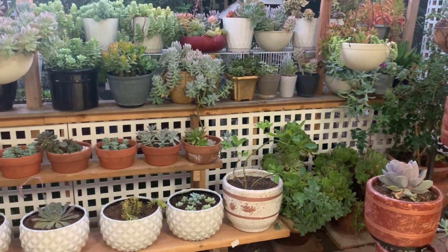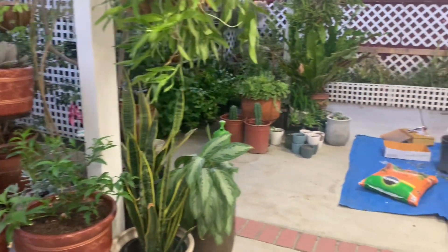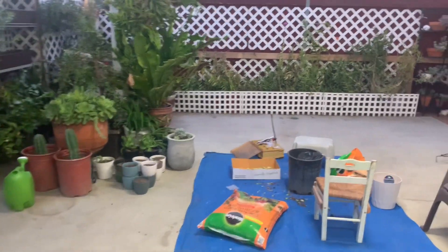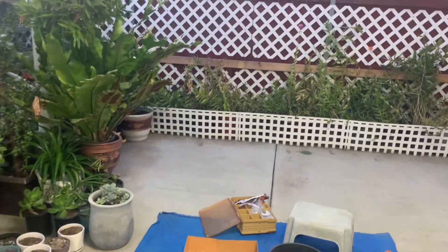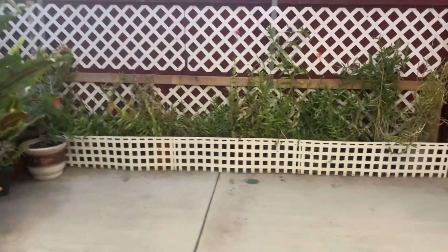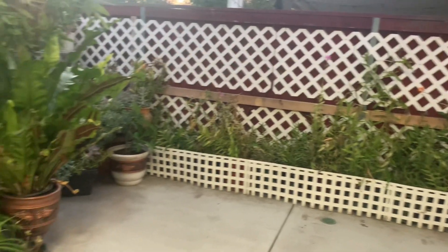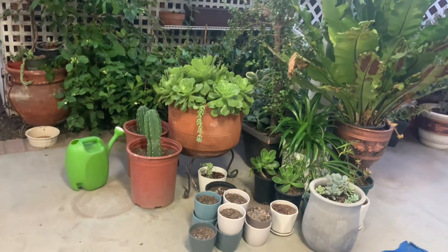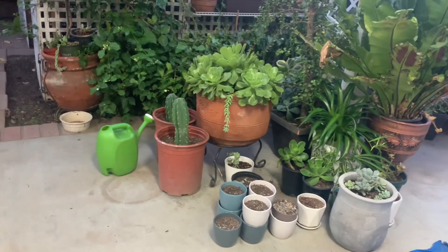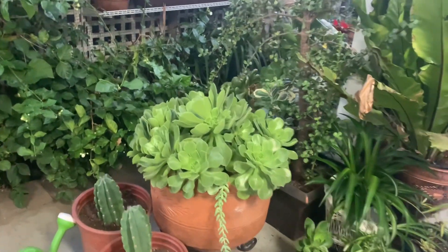We have more there. We're working here — this is our work area. That's the other side that my husband was working. It's less cluttered now. I still have to work on this. These little pots here have propagation in them.